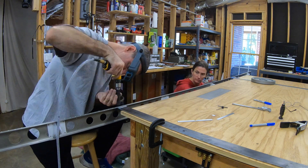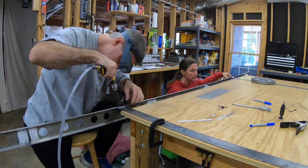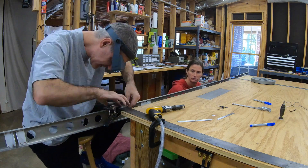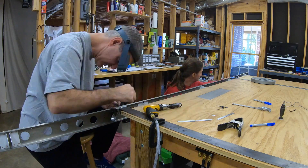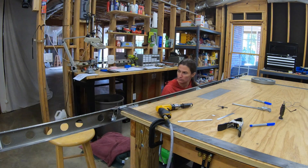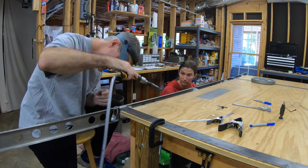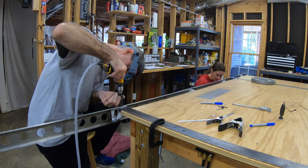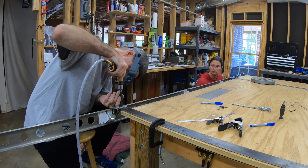It gets a little more complicated when doing the front spar because the spar caps are up under there, so you have to double up that aluminum - and that's exactly what I did. I also started using springy clamps to hold everything, so I would just slide it to the next hole, let the clamp keep everything flat, and then have both hands free to use the drill and cage. This worked really well.